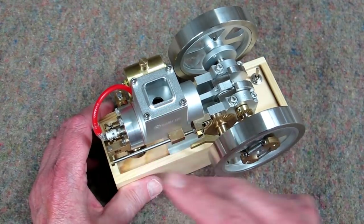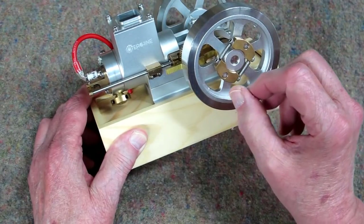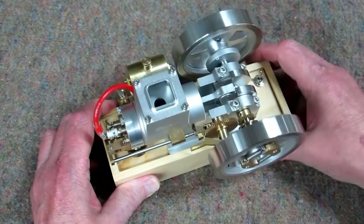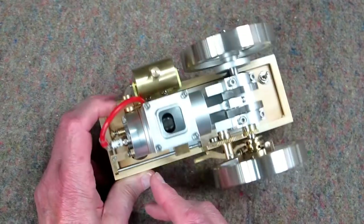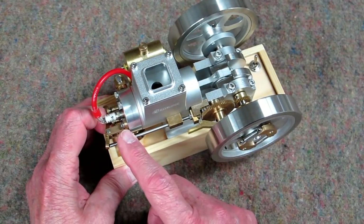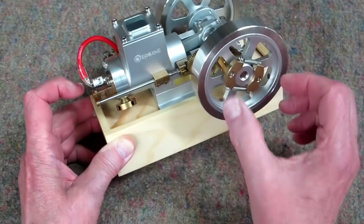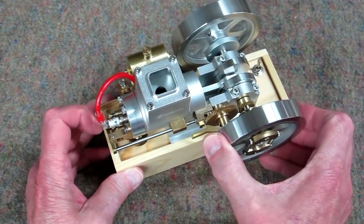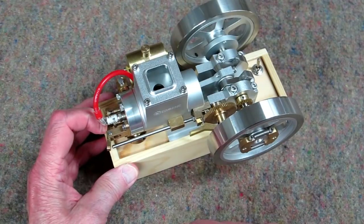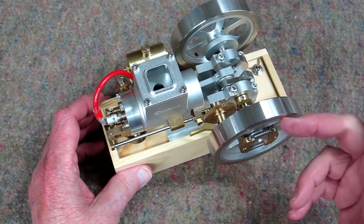It continues to fire until it builds up enough inertia or speed in the flywheel, and this governor system starts to expand due to centrifugal force. That is controlled by the weight of these two pieces of brass and the springs. As that opens up, it allows this mechanism to come up and block the exhaust valve, holding it open. As long as the exhaust valve is being held open, the engine just freewheels. Until it slows down, the governor starts to close and allows the exhaust valve to function again. So occasionally it fires to maintain momentum, then the exhaust valve is held open and it coasts — hence hit and miss.